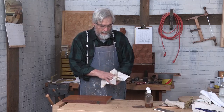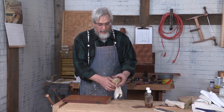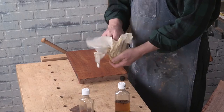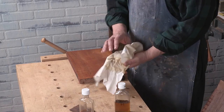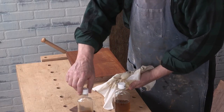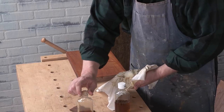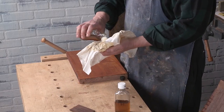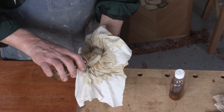We've gone over some of the materials of making a fabric pad for polishing. In my case, I'm using wool as the core repository, if you will. And this is some of the polishing varnish that I've prepared already.